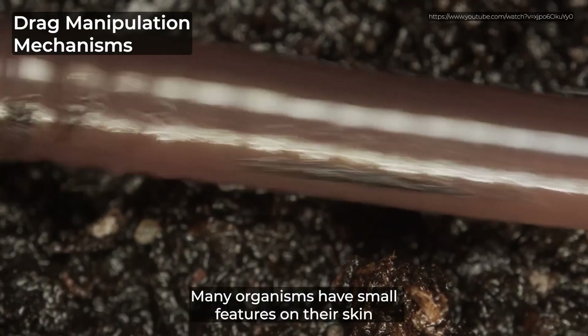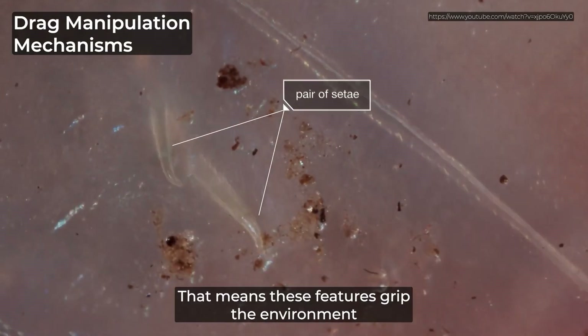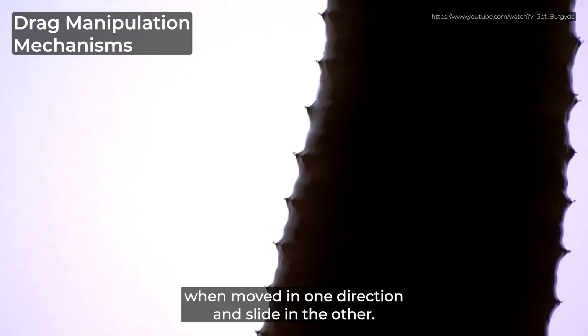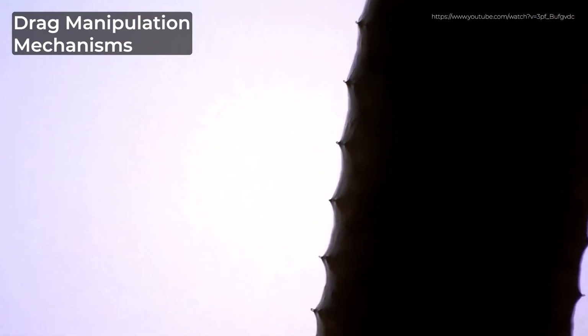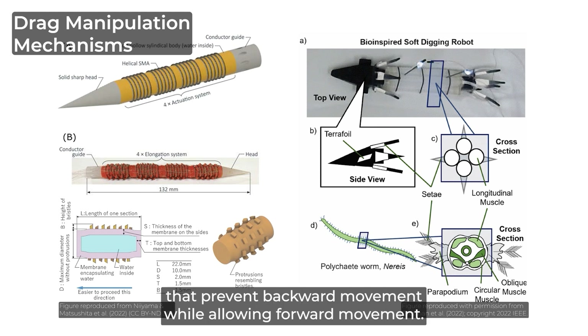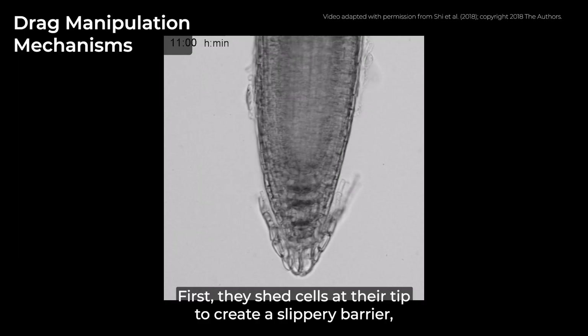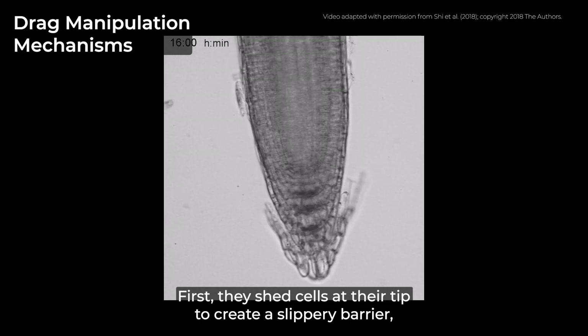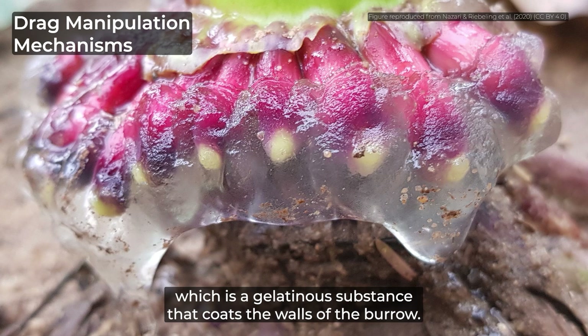Many organisms have small features on their skin that provide anisotropic friction — these features grip the environment when moved in one direction and slide in the other. For example, worms have setae that grip into soil. These worm-inspired robots also have anisotropic features that prevent backward movement while allowing forward movement. Plant roots lower their drag when burrowing with two methods: they shed cells at their tip to create a slippery barrier called root sloughing, and they also secrete mucilage, a gelatinous substance that coats the walls of the burrow.